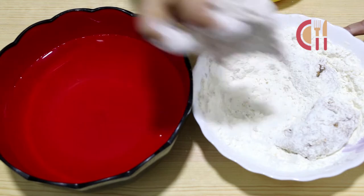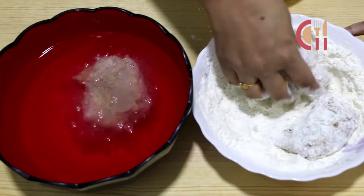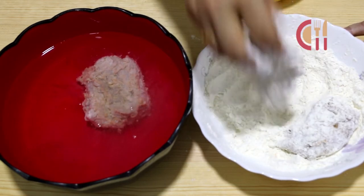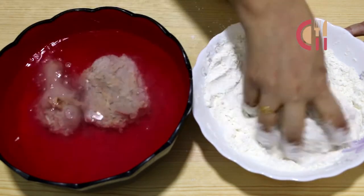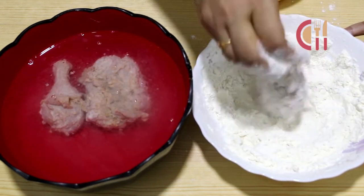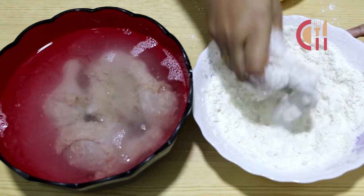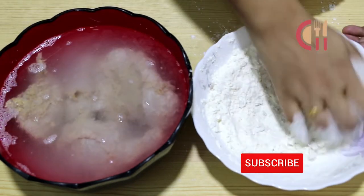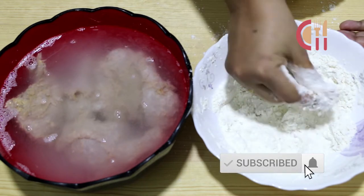If you make chicken pieces this way, you can place them in the pan. All the chicken pieces go into the pan. The chicken is now frying in the pan.